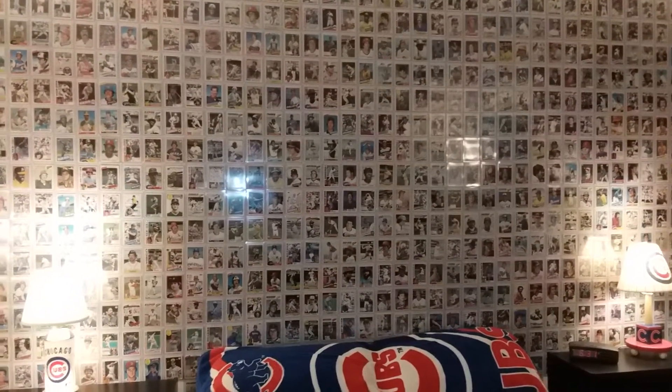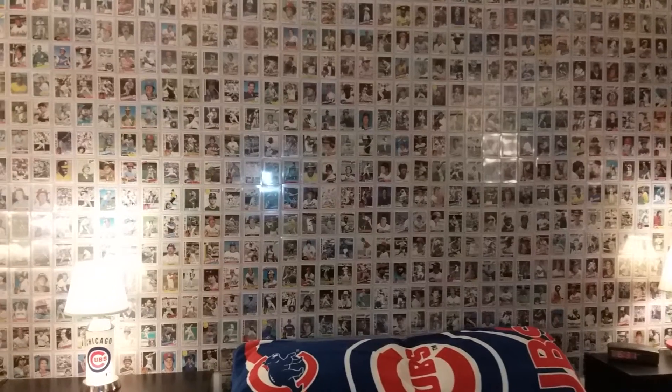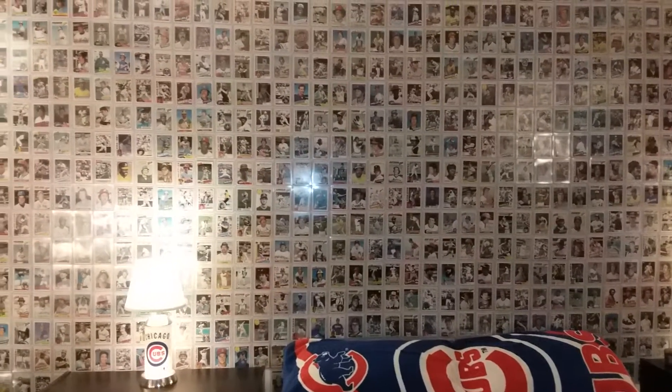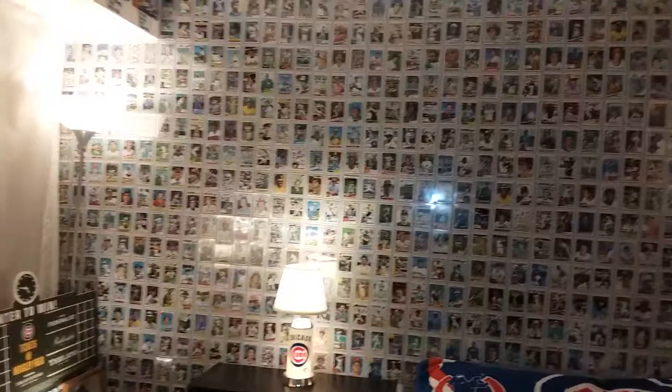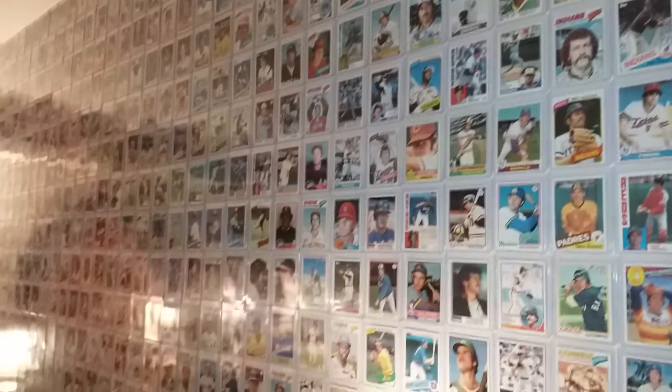Various orders. Top loaders protecting them, masking tape on the bottom — also doesn't do any damage to the walls. And as you can see here, sorry about the flash light, but it does have a glare, which is pretty cool, I think.